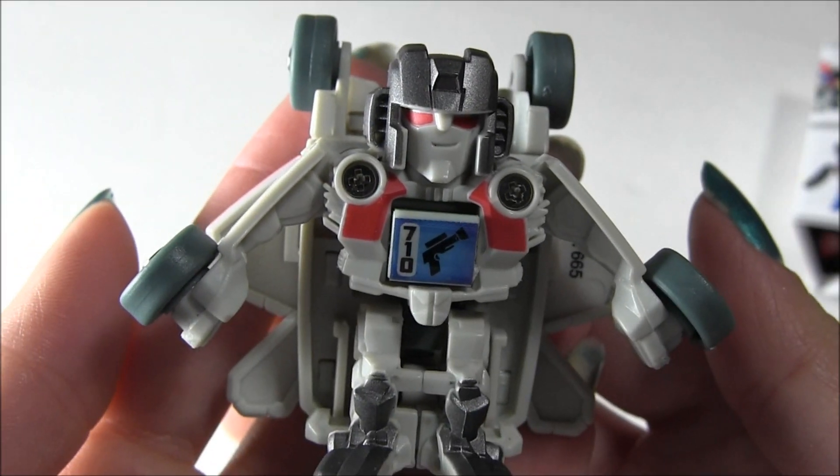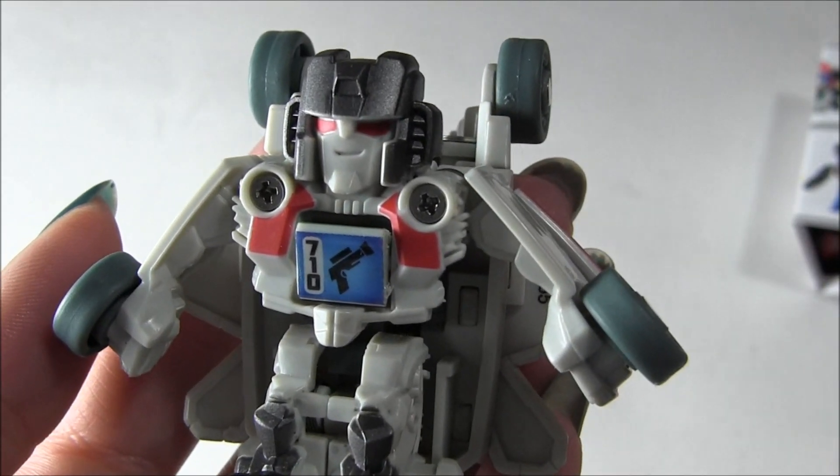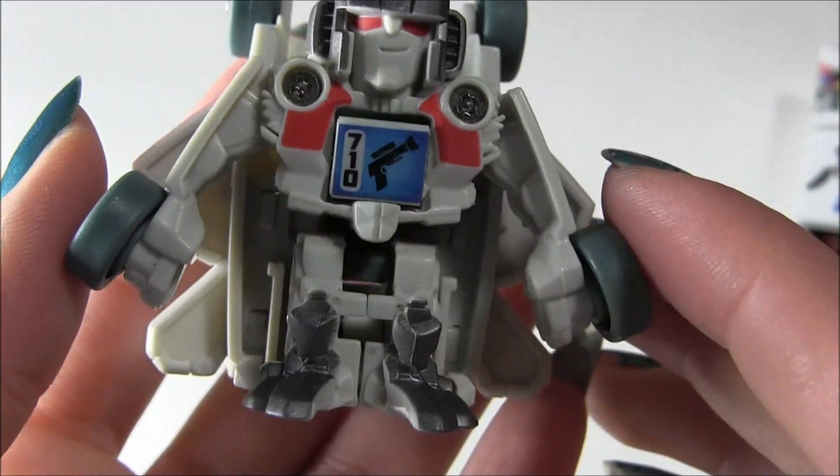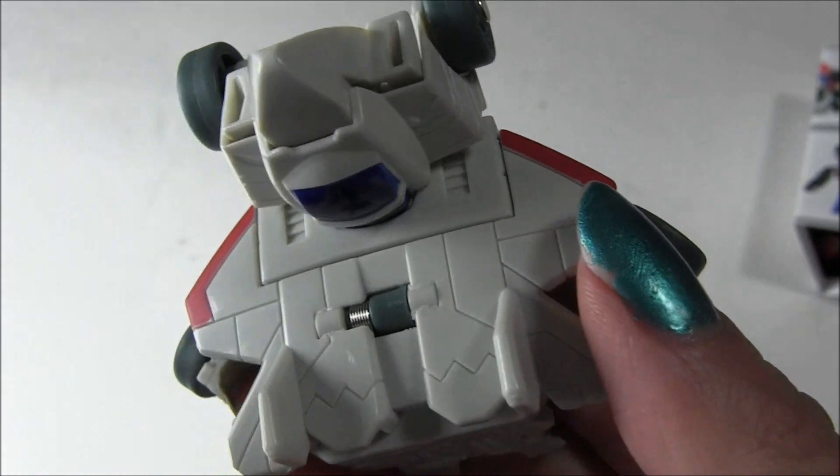So here's little Starscream out of the package, and I just think he's really, really cute. I love the little smirk he's got going on, I really love his red eyes. And he's kind of cool looking, and it's cool because he's only like a few bucks.